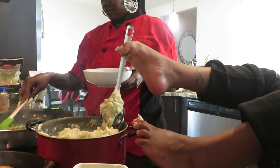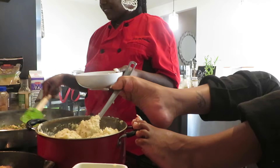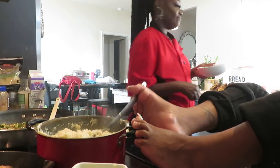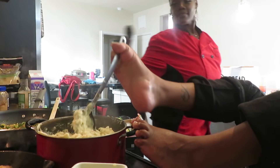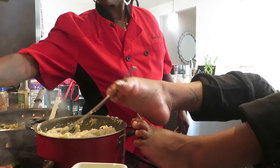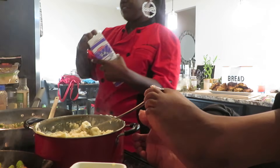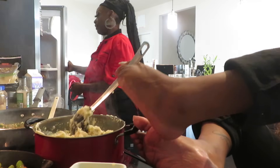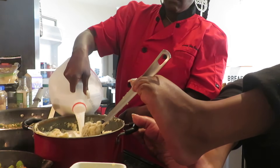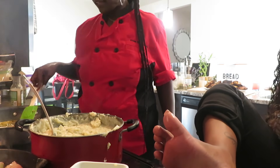This smells so good already. I wish you could smell it through the camera. We'll add a little bit more heavy whipping cream, but I'm also going to add some milk to thin that out. Add a little bit more. Add some sugar, some butter, some honey.